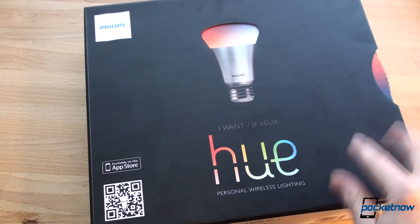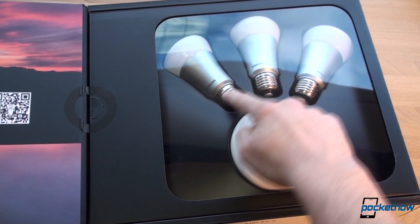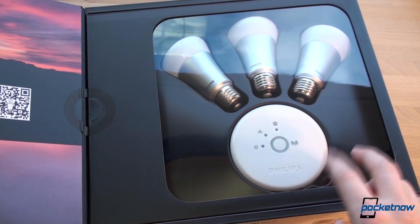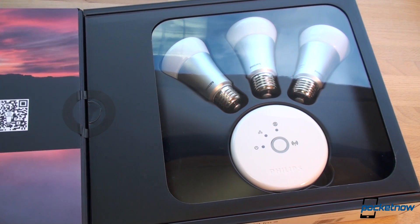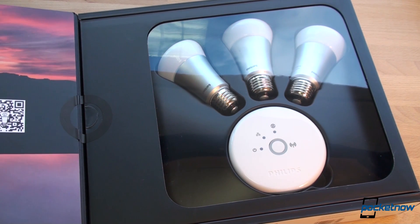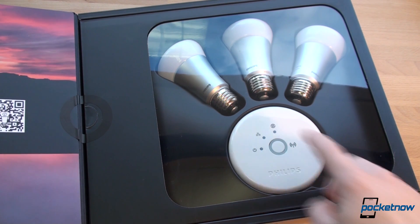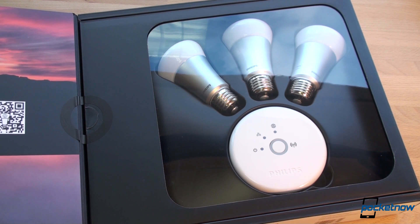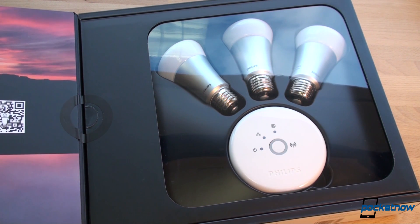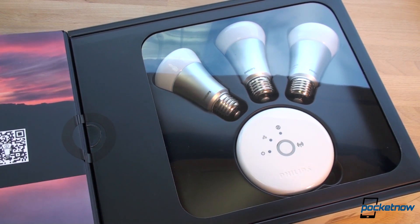By the way, this is not cheap at all. This is new technology, and you're going to pay for it. This kit, which includes three bulbs and a gateway to allow you to control the light bulbs with Wi-Fi from a smartphone app, is $199. And then you can buy additional bulbs for $60 each. That is ridiculously expensive — many times the price of a standard LED bulb. Most people aren't even buying LED bulbs. You've got compact fluorescent light bulbs, which are power efficient, and then these LED bulbs, which are even more efficient and newer, so they're more expensive.